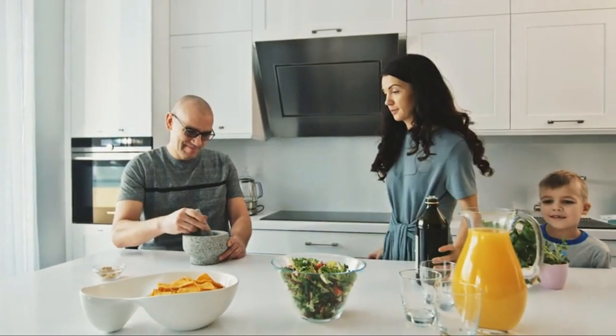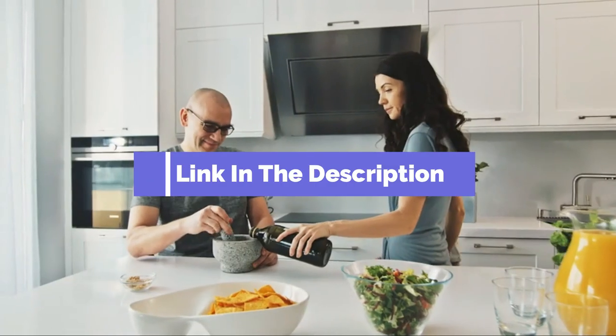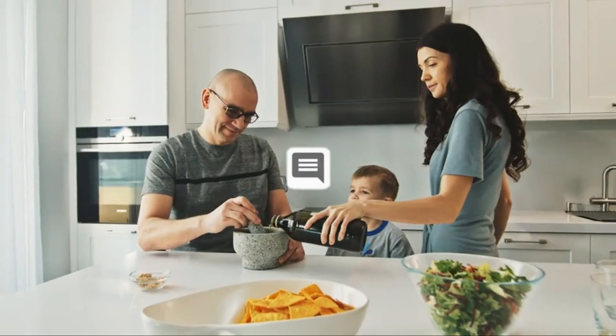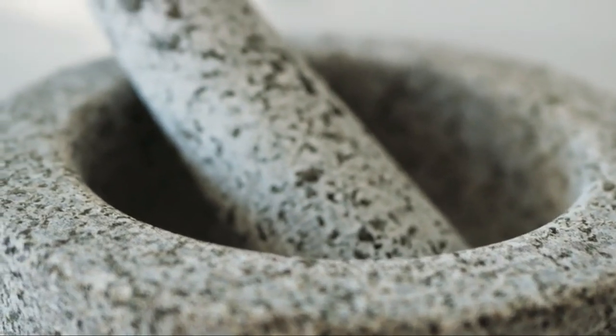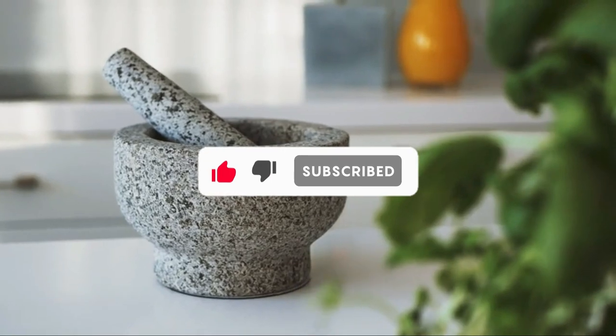And that's all for our top 5 best mortar and pestle sets on the market. Head over to the description below for links to more detailed info on each of the products. Remember to leave a comment to let us know your opinion. If we helped you out in any way, please hit the like and subscribe button. We'll see you guys in the next video.